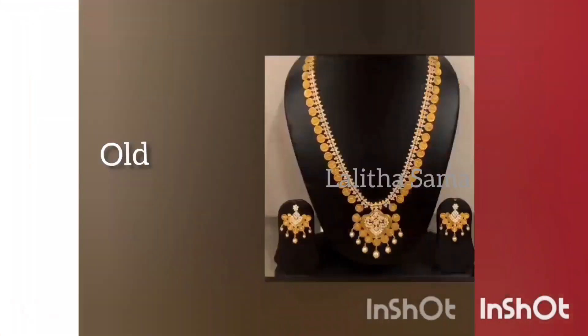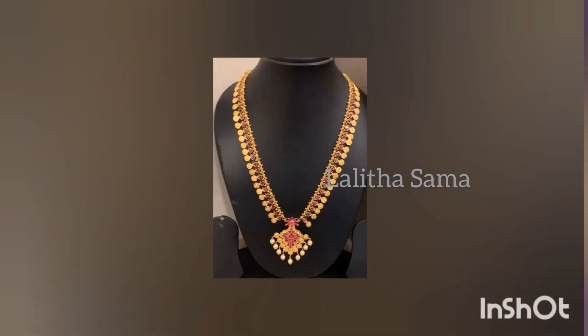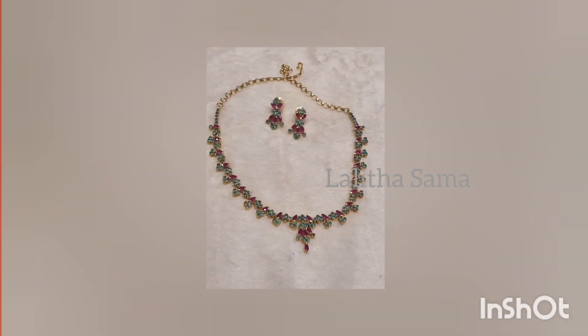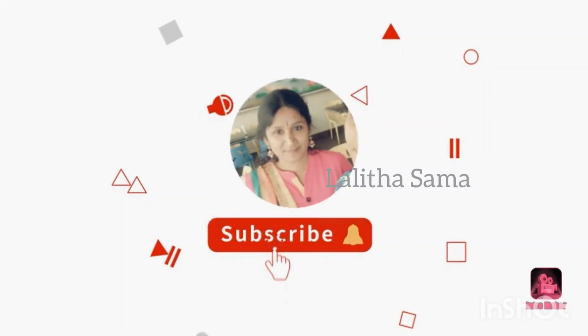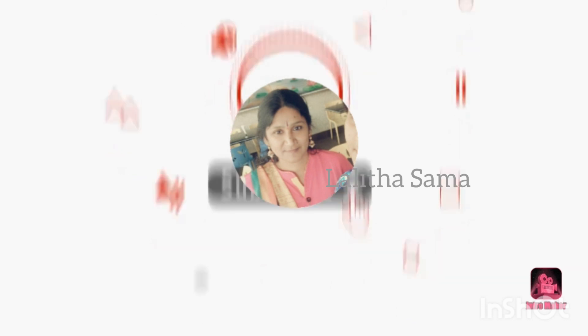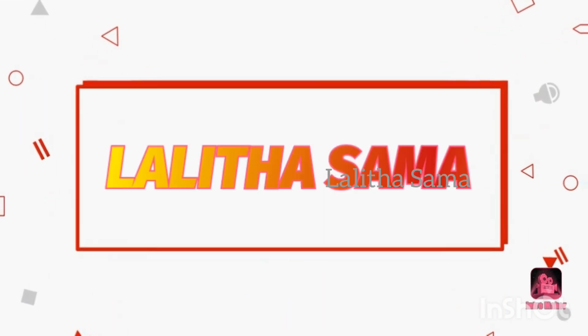If you are watching these videos, please subscribe. I will show you a notification for every video — if you want notifications, please press the bell icon. Please like and share.